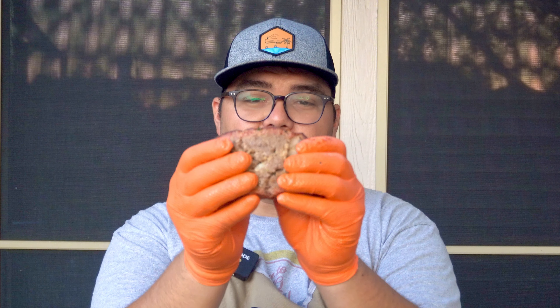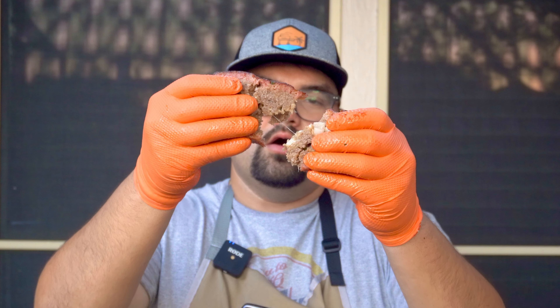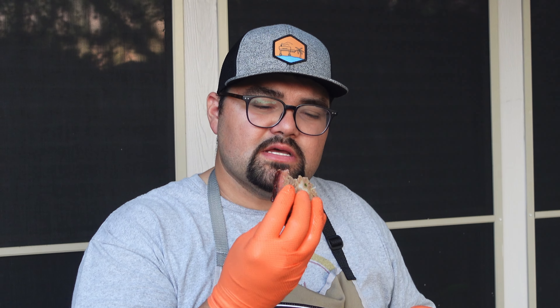Now it's time for us to take a bite of our delicious smoked meatloaf. You can see that cheese in there just a little bit — it's not too gooey, but you can taste it. You get the jalapeños that come through, you get the onions, you get the cheese. This recipe is super simple and it absolutely delivers.